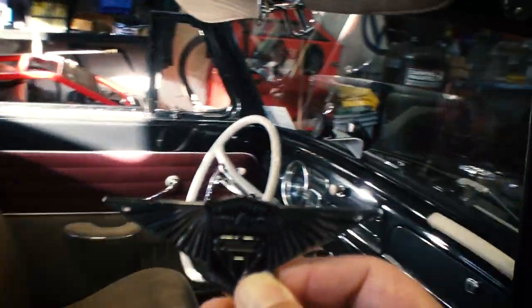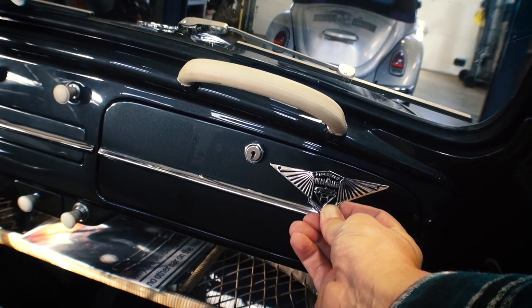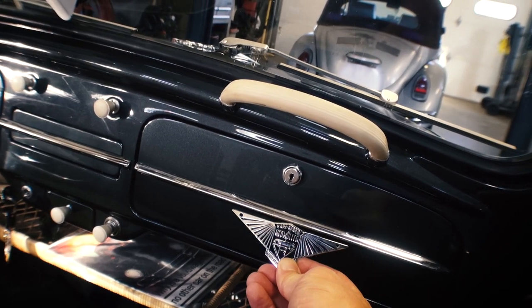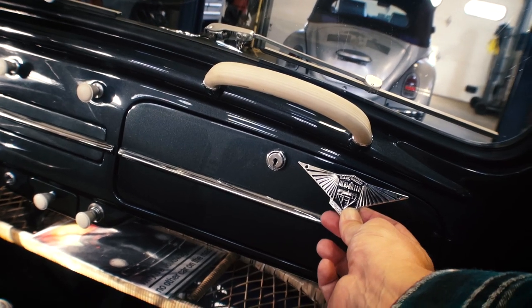I guess you could even put it on the glove box. Even those scriptures or emblems, you can put them on your dash. You want to put 'Low and Slow' or 'Air Cooled' down here on your glove box door — that's cool too. I mean, look at that. How cool.